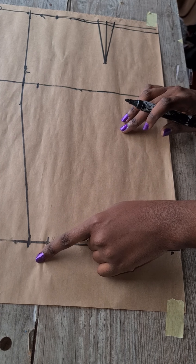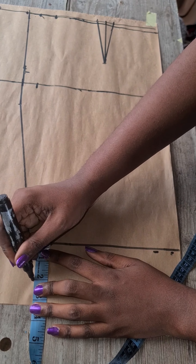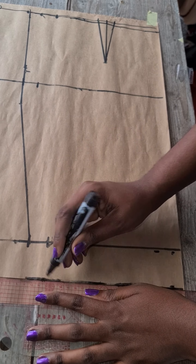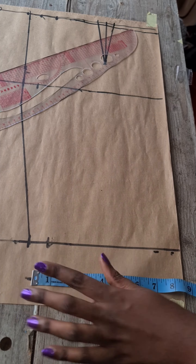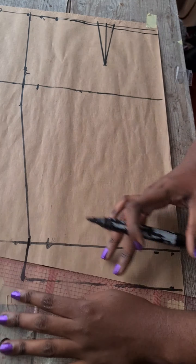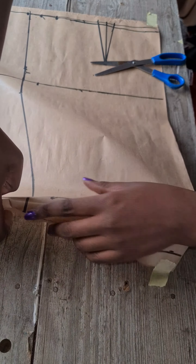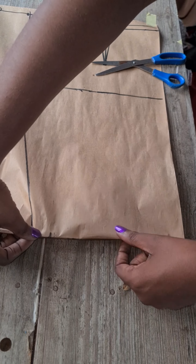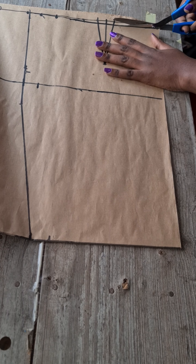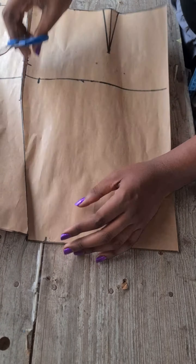Before cutting, I forgot to extend the lines to include our hemming allowance — I'll be using two inches. Roll two inches on the lower part, repeat the exact measurements you had on the knee area, and connect the line. Before you cut, ensure you fold in your allowance at the lower part so everything looks neat and accurate when you open it up and sew.